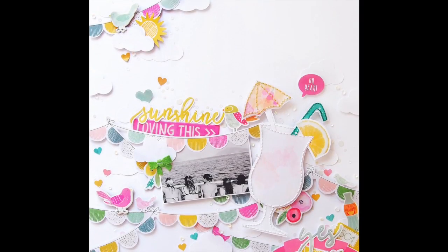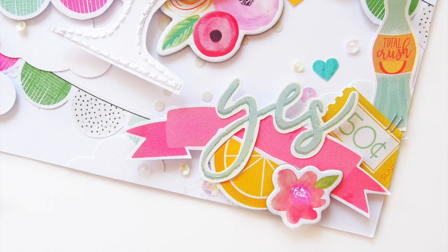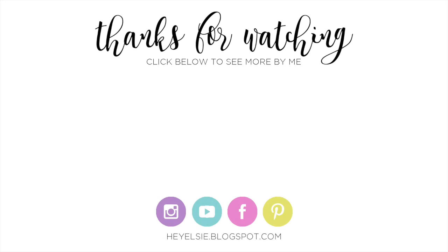I added a few bits and pieces off camera — nothing too major. Just a few more birds from Maggie Holmes Bloom, changed that cluster a little bit, and added that little drink, a ticket, and sequins of course. So that's everything from me — I'll see you in my next video. Make sure you go check out Tori's collection and Tori herself, because she's great. Links to everything are down below. Bye guys!